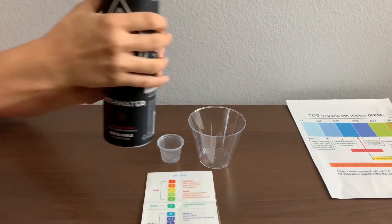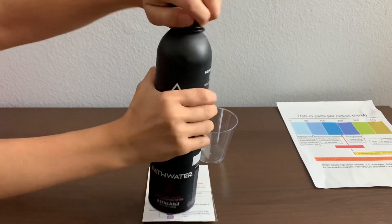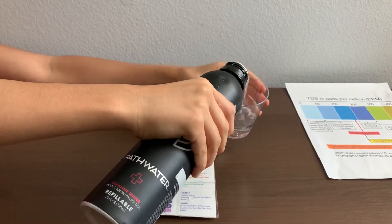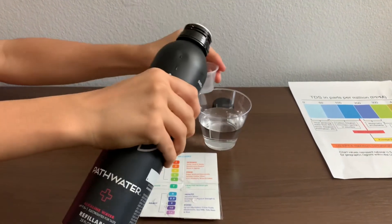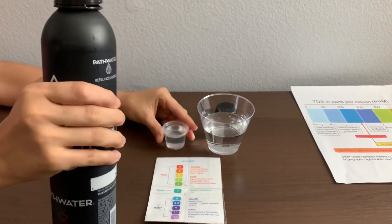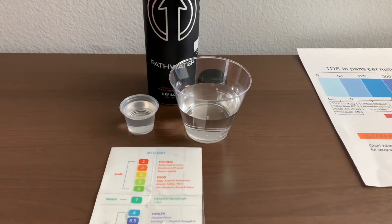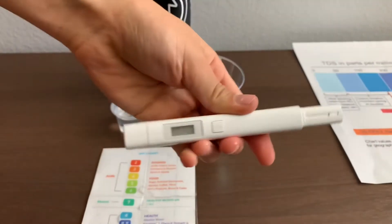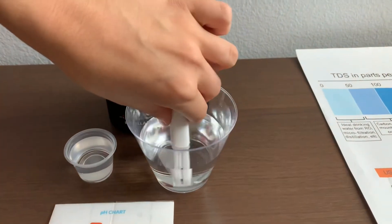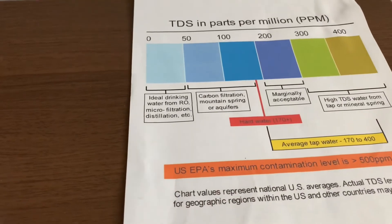Now let's test the pH and TDS levels. Let's pour some water in. Let's test the TDS level — turn on the TDS tester and make sure it says zero, then put it in. That is microfiltrate distilled water.